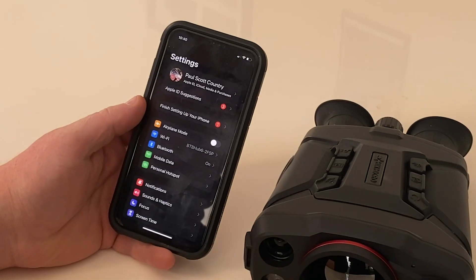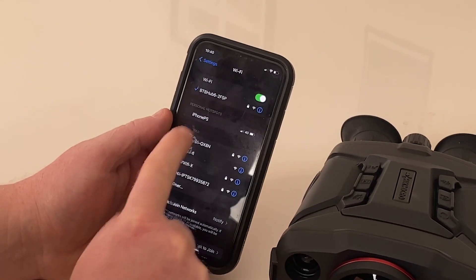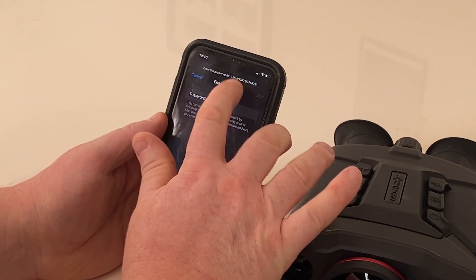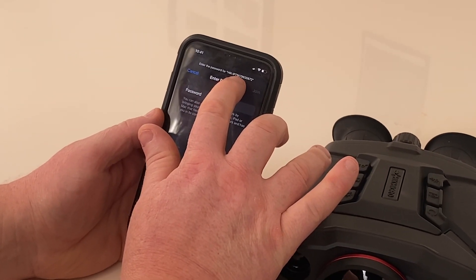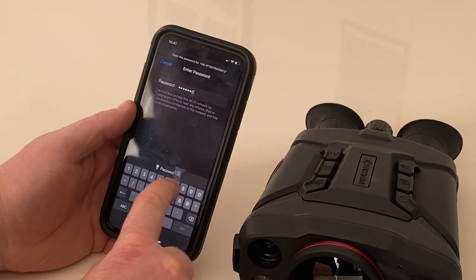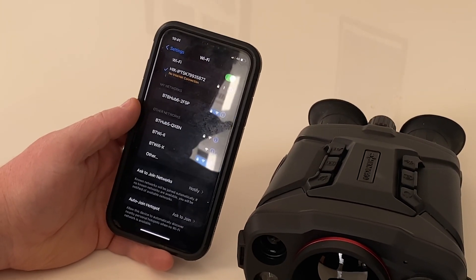Go to settings on your phone, click on Wi-Fi, and look for the device labelled HIK. Click on that and it'll ask you for a password. The password is the digits from the letter before the number — in this case K79935872. Click join and you should see a blue tick appear once it connects, confirming it's now connected.